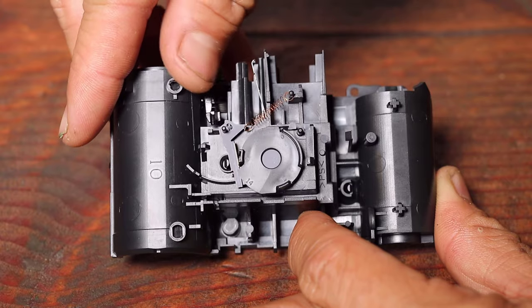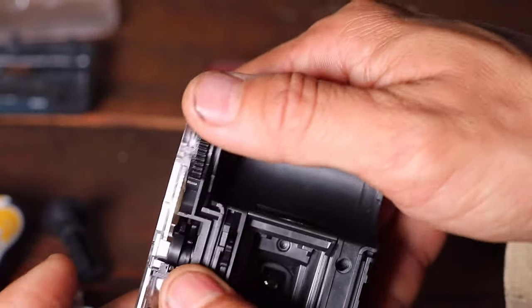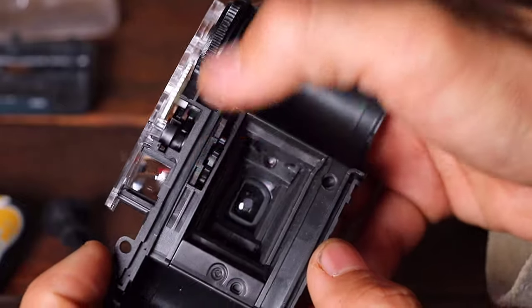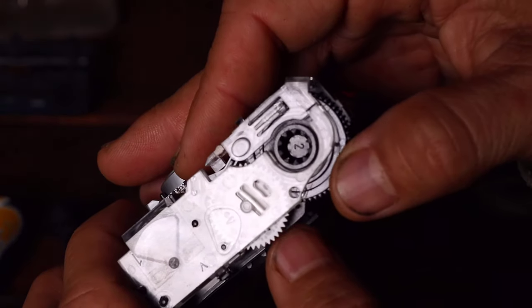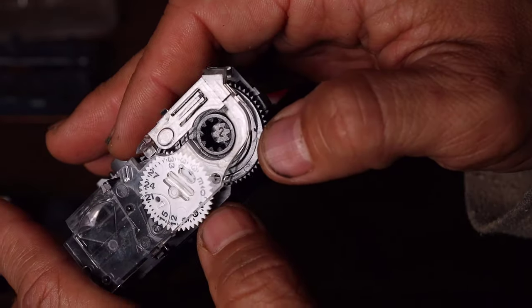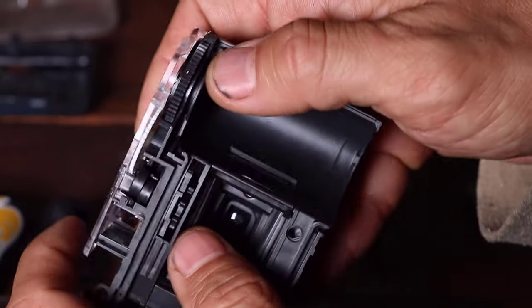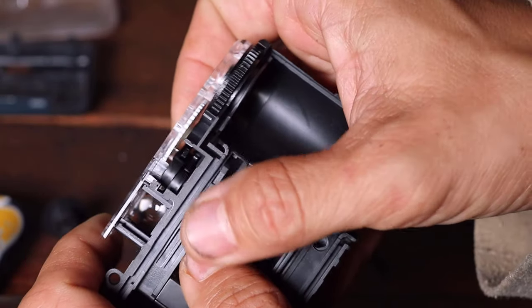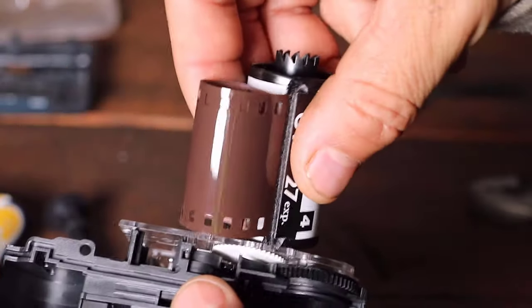Hopefully you found this video interesting or at least nostalgic. While looking through how each of the pieces work together to function, you can't help but think how efficient a design this was. It was lightweight, required no batteries, and although it didn't have many features, it performed its function well enough given its cost. All of that considered, it still is a really good demonstration of how a mechanical camera worked in analog or film photography.